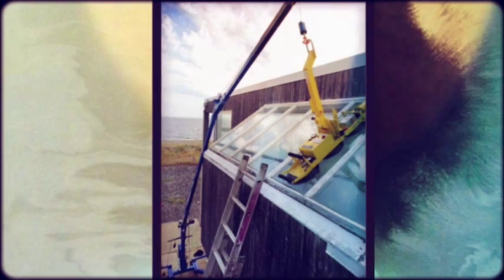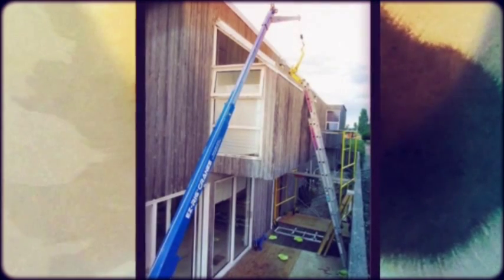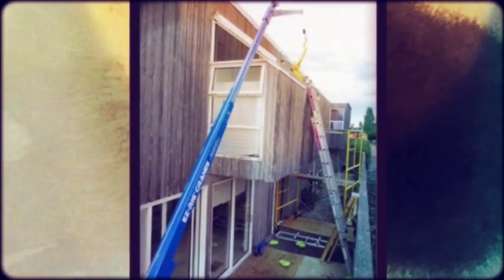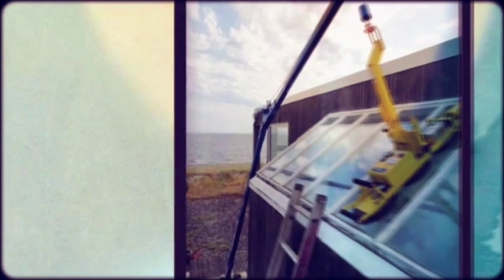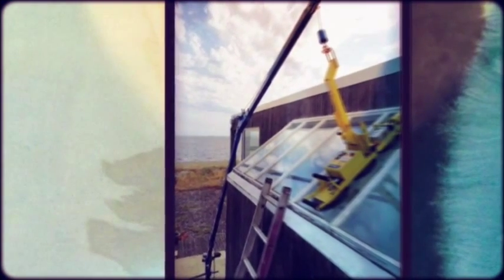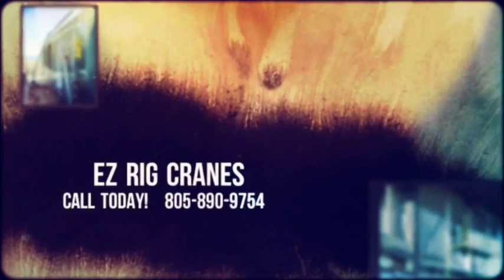He used an extra long tether to control the crane precisely from the ladder. So, if you need to remove and replace large window glass or skylights and position them precisely, join Alan Maxwell and others in the glass industry who use the EasyRig crane to work better and easier. Give us a call. We'll make it easy for you to use the EasyRig crane. Call 805-890-9754 today.